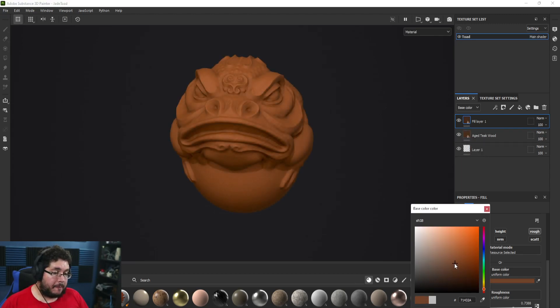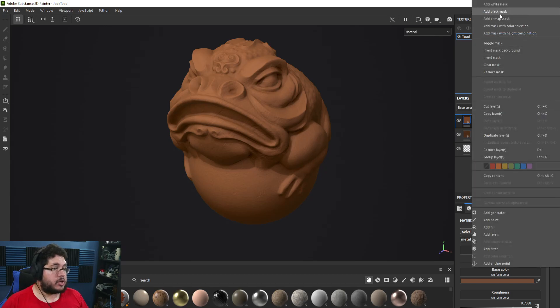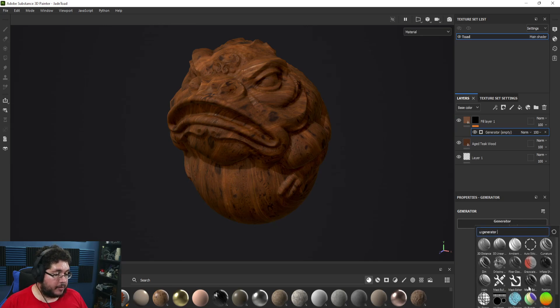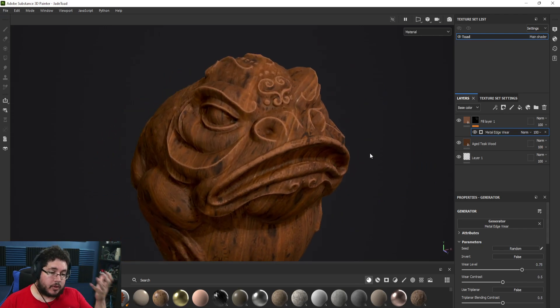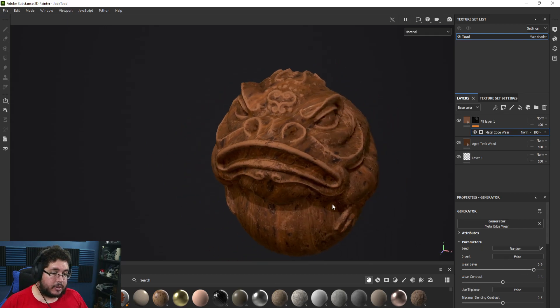I'm going to sample the average tone and bring it up and desaturate a little bit. Now we have a very nice layer we can use with our metal edgewear. Right-click, Add Black Mask, right-click, Add Generator, and we're going to add the Metal Edgewear generator. As you can see, we get this really nice effect — it hits the high points of our element and gives us a sort of damage look.